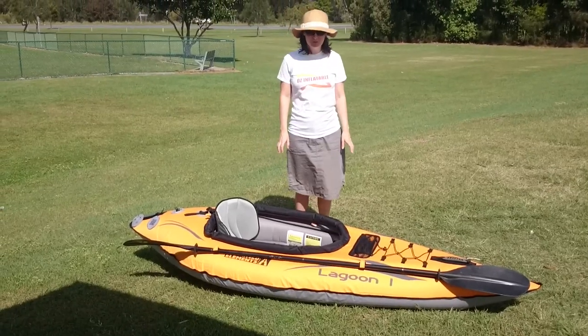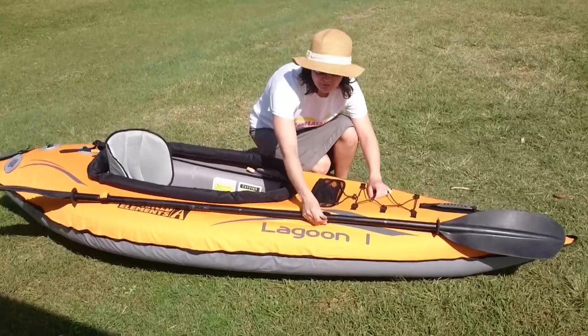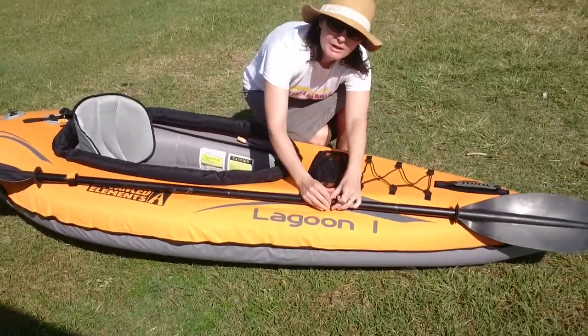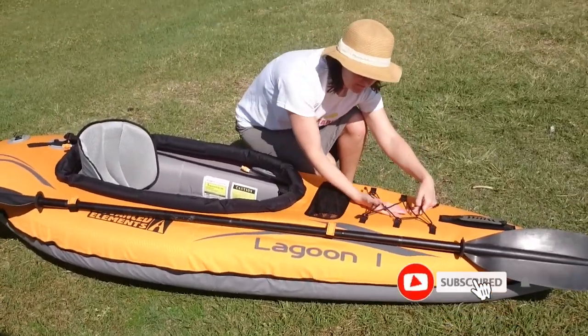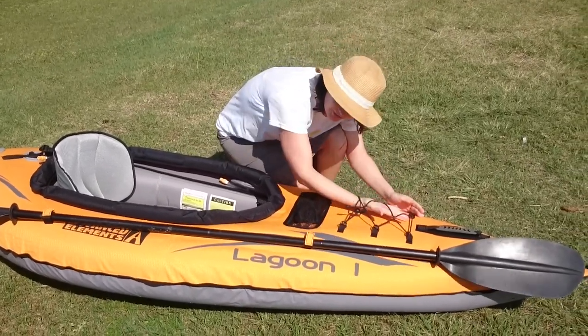So this is the Lagoon 1 all blown up and it's got some really cool features. First of all you've got these velcro straps to hold your paddle in place. You've got some bungee deck layer here that clicks on and off that you can stow things under.